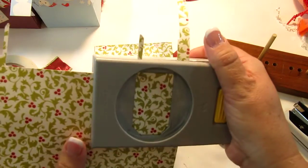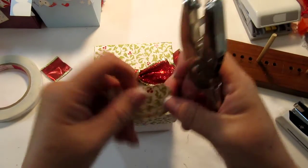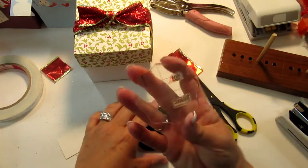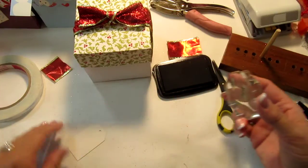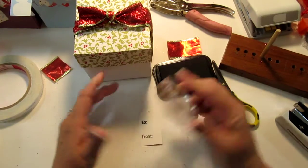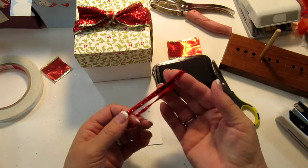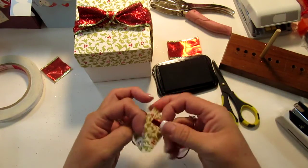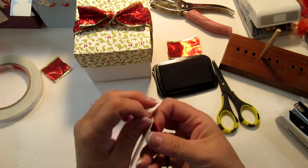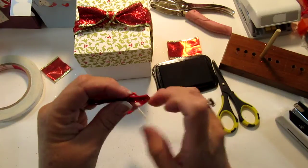I'm going to use my EK Success tag punch to make a tag. You can use any tag obviously — if you have Cricut cartridges or any other punch you can do that too. I punched my hole and then I have a 'to and from' stamp that I've had forever — probably Recollections, I'm not sure. I have a couple of them and I'm just going to stamp like that. Then I have this sparkly red ribbon — probably the last piece I have — that I bought from Joann's last year in their bargain bin. It depends on how elaborate you want to do your tags; if you want a really pretty tag, go for it with some distressing or something like that, but for this one it's just the to and from tag so I'm not going to doctor it up.